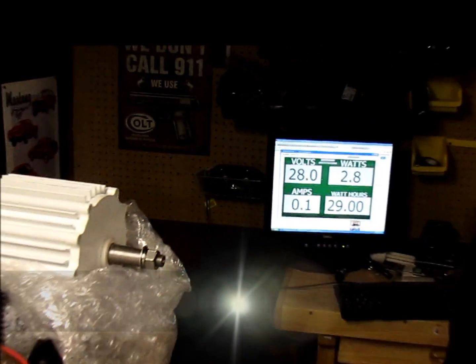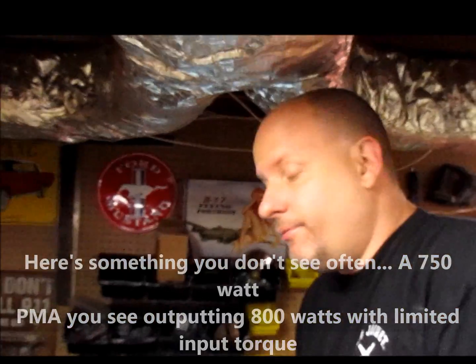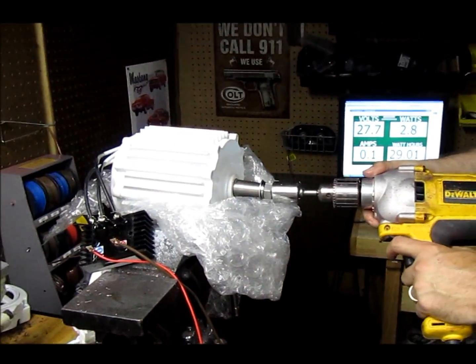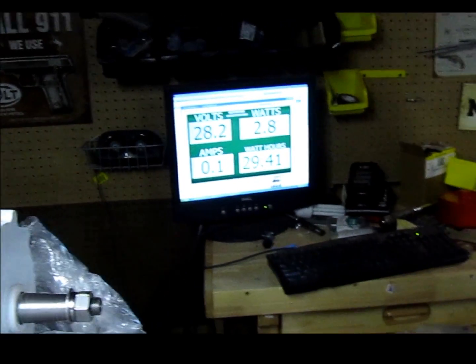So here, with just me putting my arm into this thing, I'm able to get 800 out of it. With a large set of blades we'll be able to do a lot more — this unit is going to put out 1KW all day long. Good solid 20 amps. Really happy with this series of turbines, we put a whole lot of work into it. Hurricane White Lightning — be looking for it. Thank you.